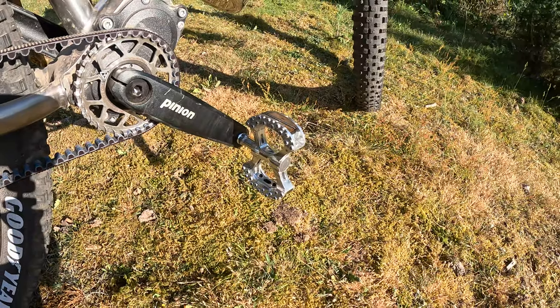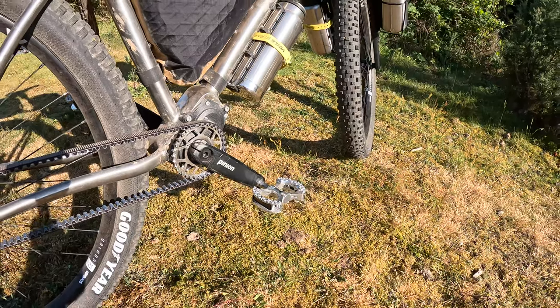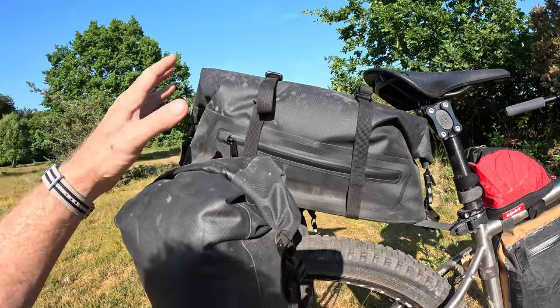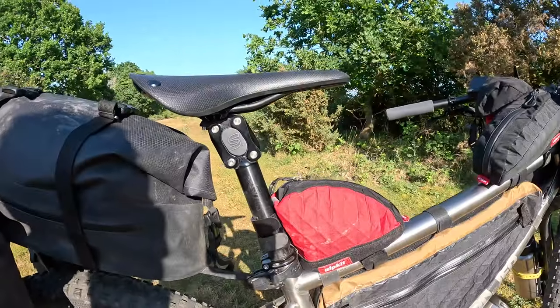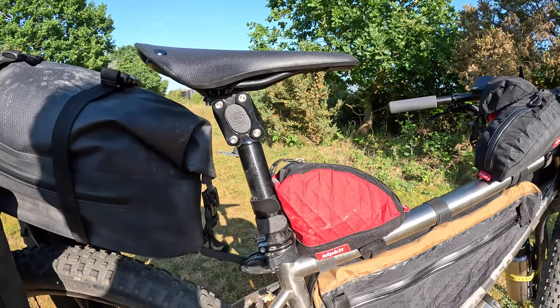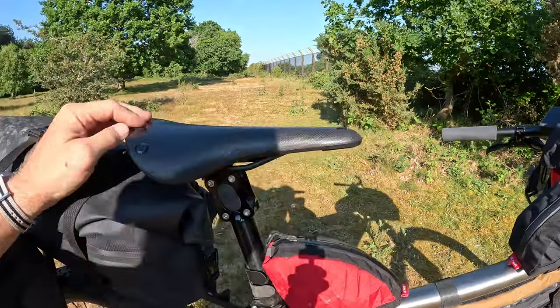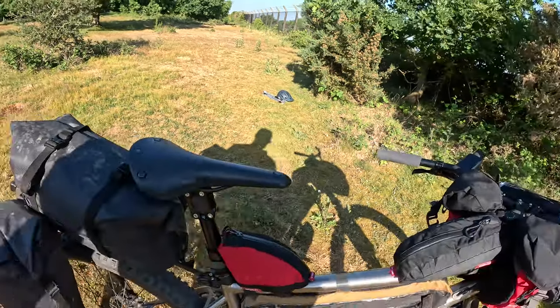These are new pedals — MKS Lambda. They seem okay, they're not vicious like the last ones. Tail Fin aero pack with the panniers. I have an EE Silk Plus suspension seat post and a Brooks C17 Cambium saddle.